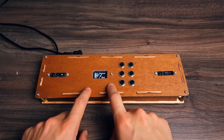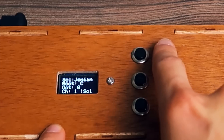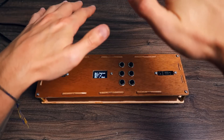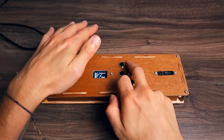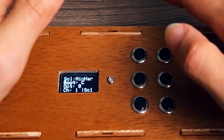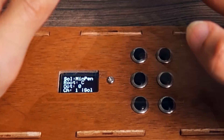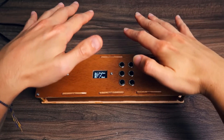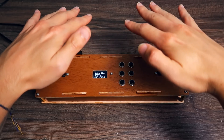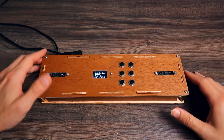With these two buttons I can change the scale. It starts with Ionian, but I can change it to minor harmonic, pentatonic, whole tones, and back to the major scale.